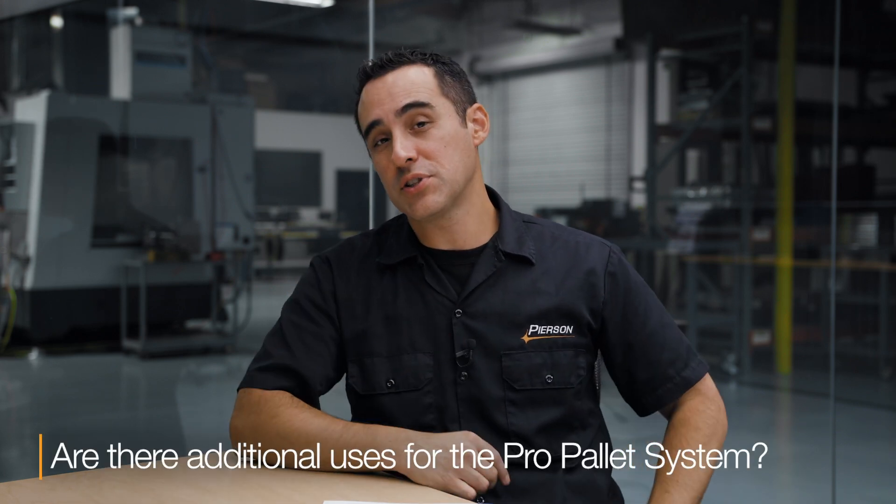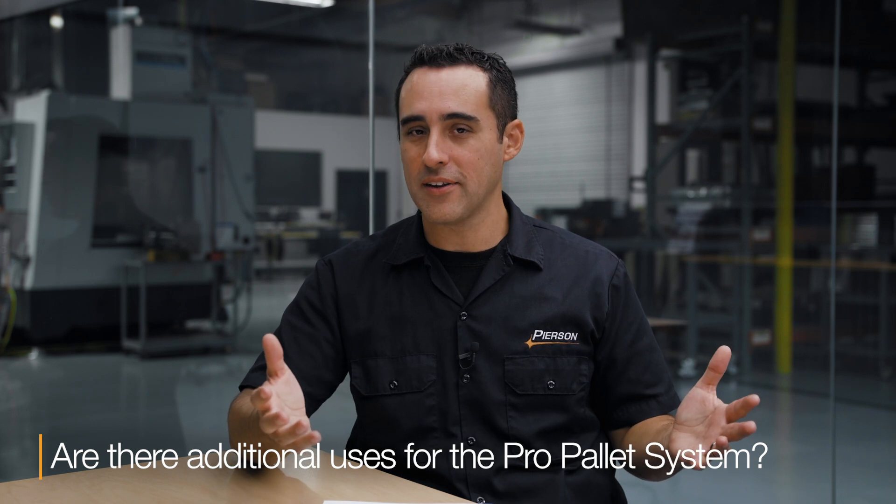So the question for this week: Jay, I'm planning on buying a PPS for a job that I'm almost sure I'm going to get, but for some crazy reason, if I don't, are there additional uses for the system I don't know about?